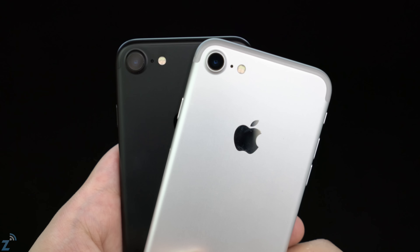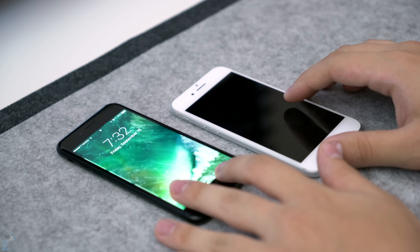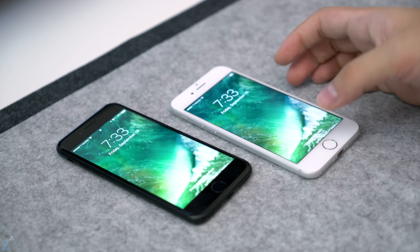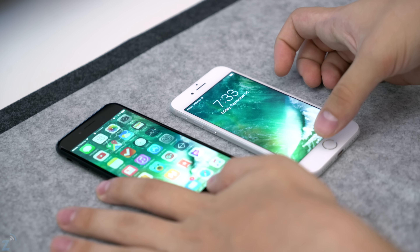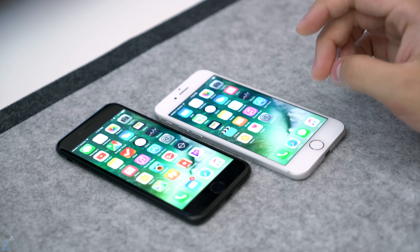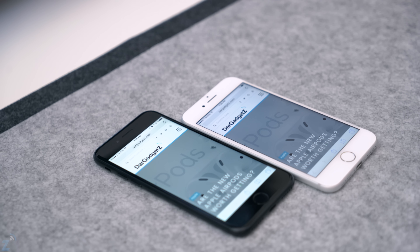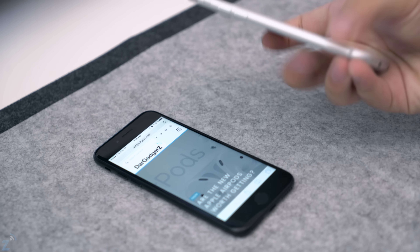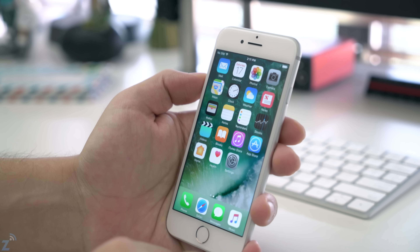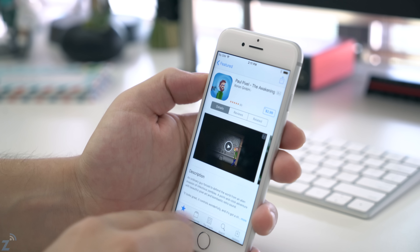One thing I've said pretty much every year when comparing these two colors is that the fronts are different — this one has a black front, this one has a white front. That makes a pretty big difference when you're playing a game or watching a movie. Let me open these up and go to the web browser. Right off the bat you can see it — that black border around the screen — and many people don't notice this when purchasing it.